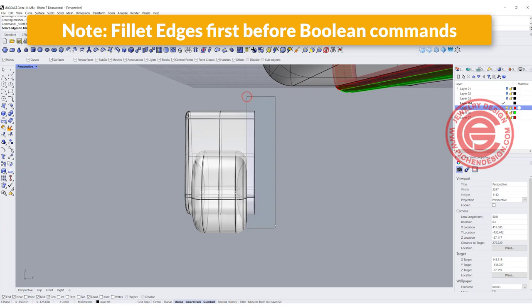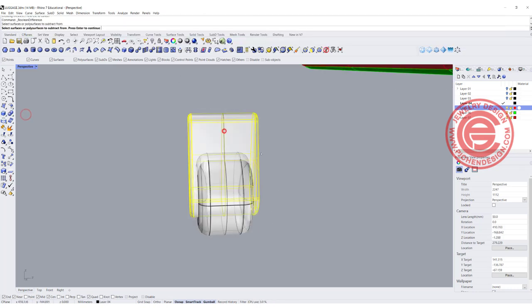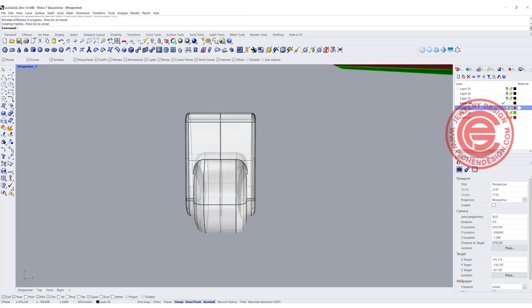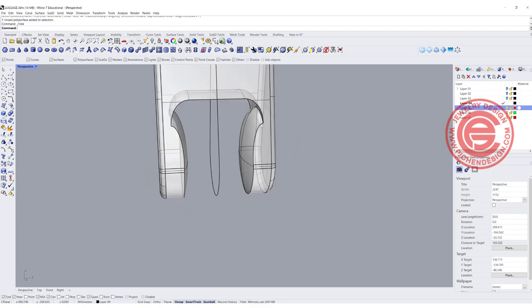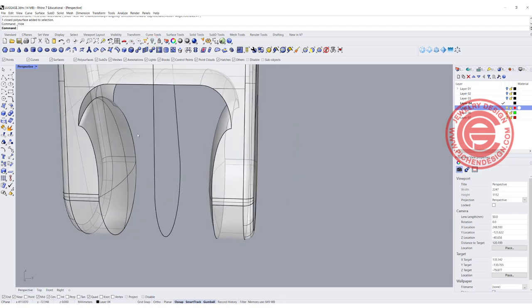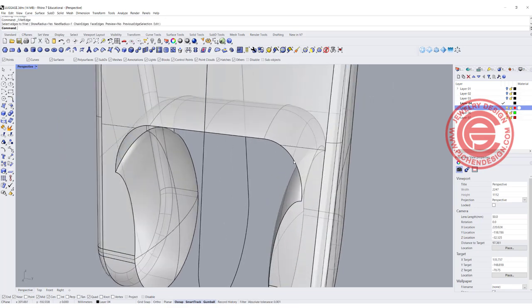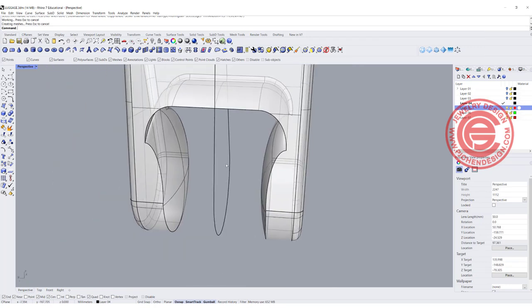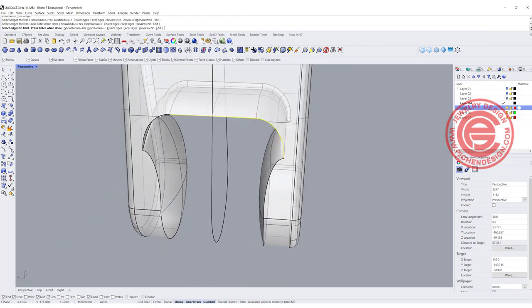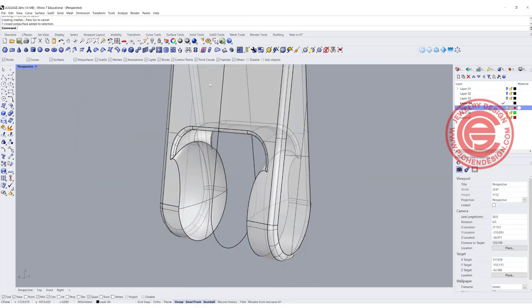Now it's much better. We're going to do the same thing on the other side — always fillet first before you do the boolean. Fillet the same way, and now we can do the boolean difference, this one out of this guy. Let's hide the wheel first and see if we like this shape. I want to give a little fillet there — it just looks nicer in the render. Let's try 1, and try 1 on the other side as well. That looks okay.